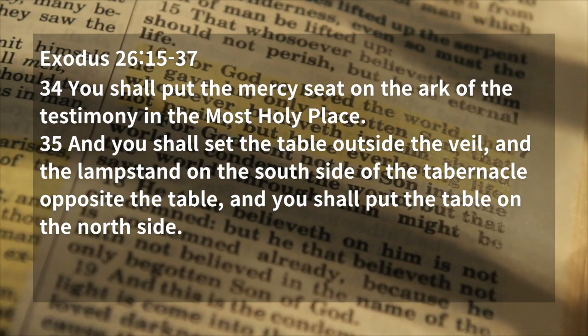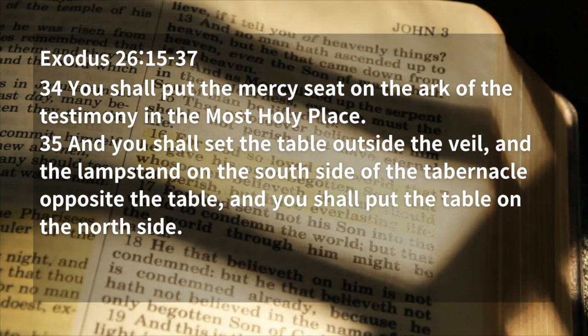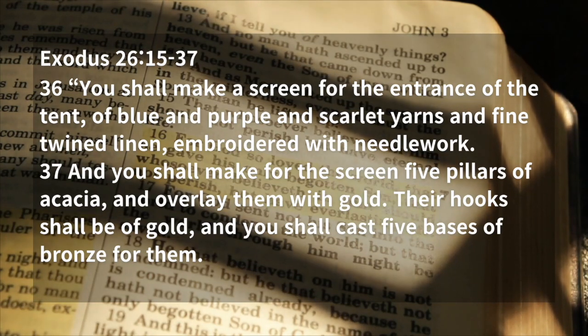And you shall set the table outside the veil, and the lampstand on the south side of the tabernacle opposite the table. And you shall put the table on the north side. You shall make a screen for the entrance of the tent, of blue and purple and scarlet yarns, and fine twisted linen, embroidered with needlework.